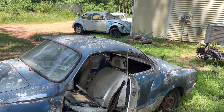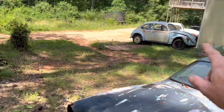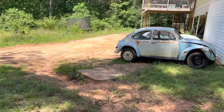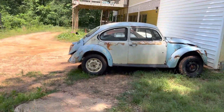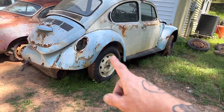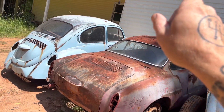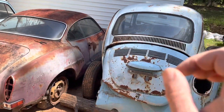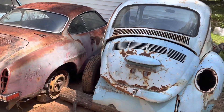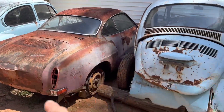My buddy Rusty wound up getting a deal on a bunch of cars, which is why these other Volkswagens are here. I've got a Karmann Ghia, two more '73 standard Beetles, and another Karmann Ghia in between them. What we're going to do is replace the deck lid on one and sandblast and paint all the wheels and put new tires on them. We're replacing the deck lid and the hood on one of them. We've got all the fenders for them, and the cars are going to be put up for sale — the Karmann Ghia is not for sale, though.